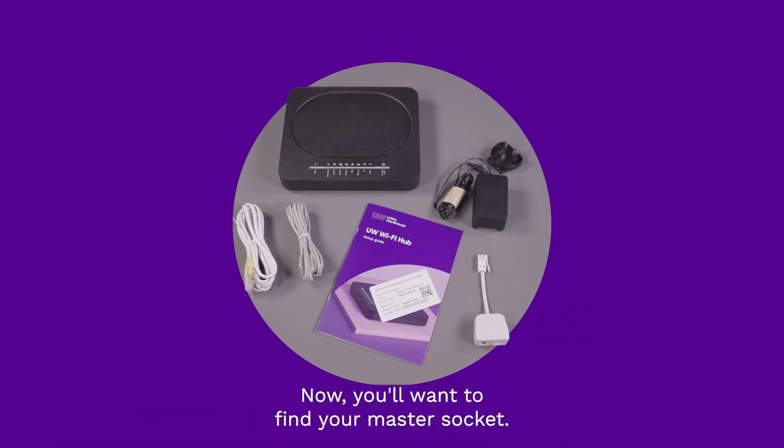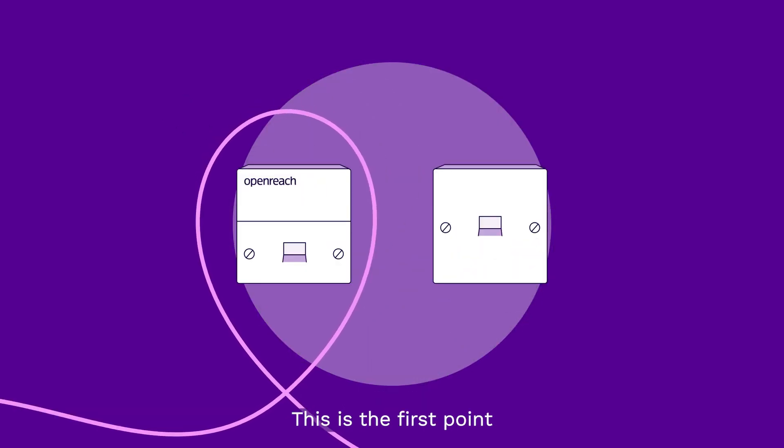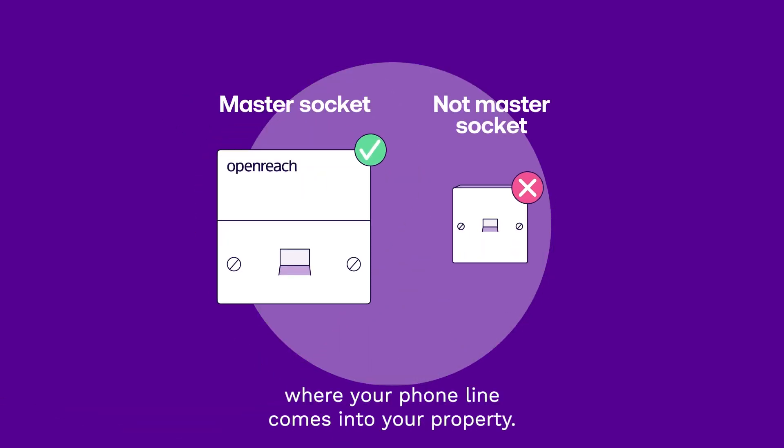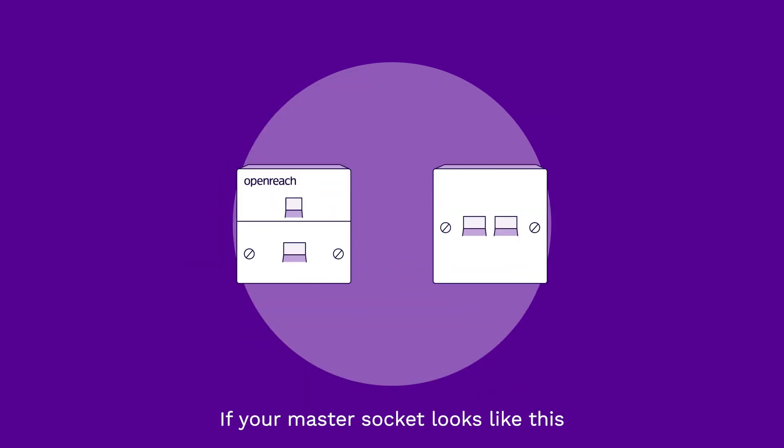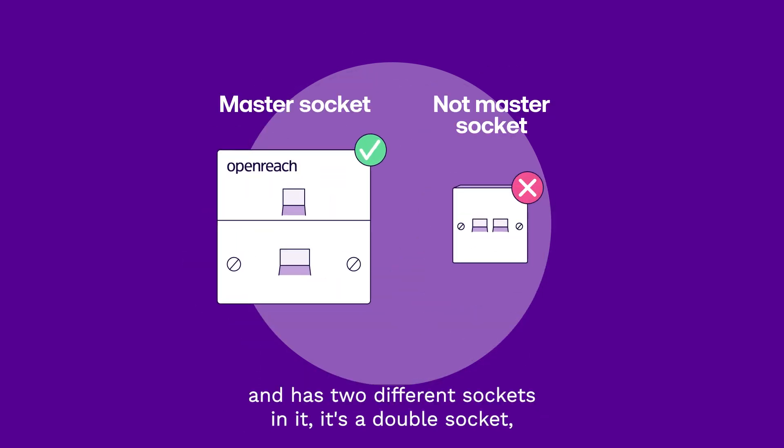Now you'll want to find your master socket. This is the first point where your phone line comes into your property. If your master socket looks like this and has two different sockets in it, it's a double socket, so therefore you don't need a microfilter.